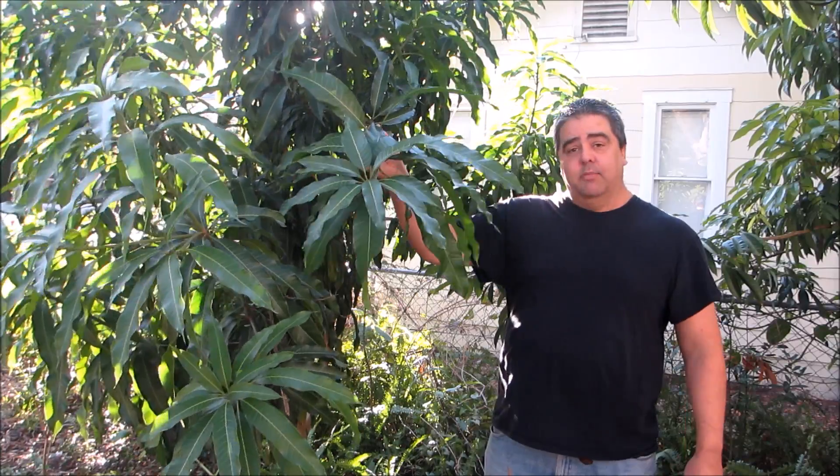Welcome to Randy's Tropical Plants. Today I'm standing here next to my beautiful Nam Dokmai mango tree. One of the most common questions I get about any plant, especially mango trees, is: why is my tree healthy and vigorous but it does not bloom?